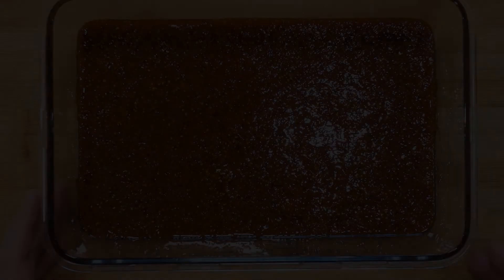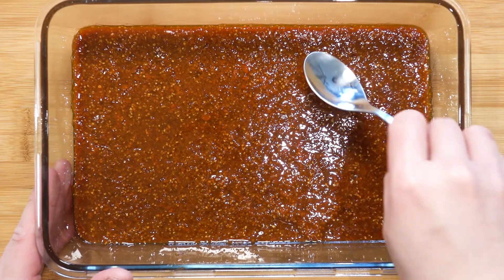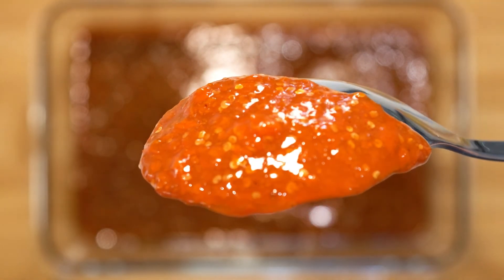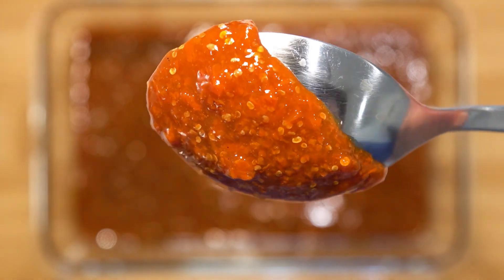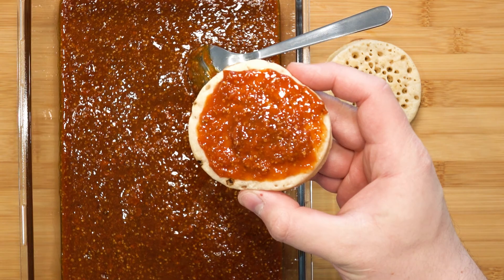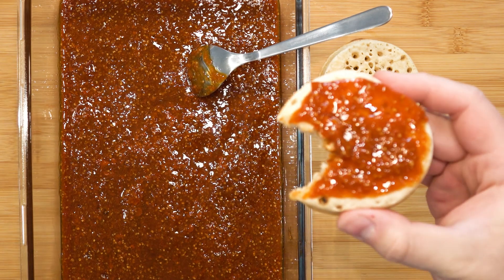Hello friends and welcome to today's project of making goji berry jam. The ingredient list is in the description. Who wouldn't want a jam made out of a superfood? But is it still a superfood when you make it into a jam with this much sugar? I say, of course it is, because you can have this jam for breakfast, and breakfast is the most important meal of the day, hence this jam has to be good for you. Let's begin.